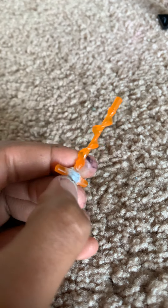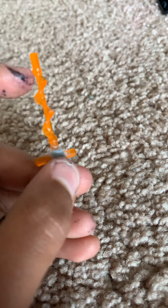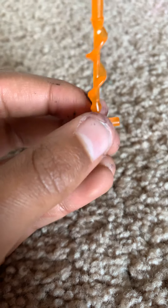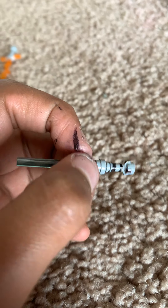To make Kylo Ren's saber, you need two of the same pieces. Cut the side pieces off one of them and glue them to the sides. Then take the other piece, don't cut anything off, and glue it into the middle — and there's your Kylo Ren saber.